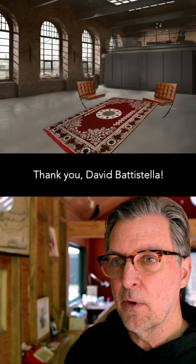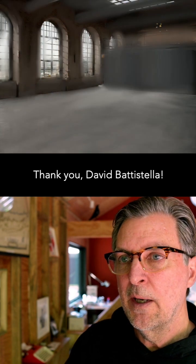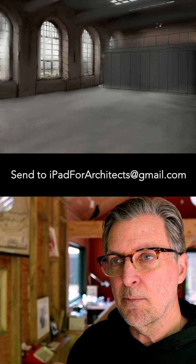Now he's isolating different parts of furniture — eliminating the backgrounds from photos of furniture. He's imported them, and he's doing some more background blending now as he changes his mind.